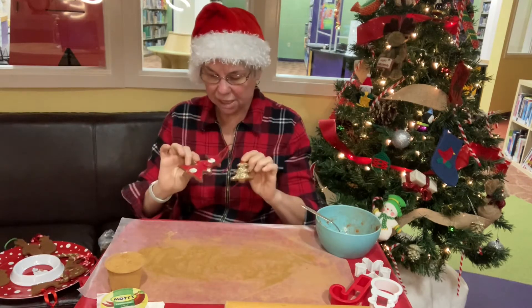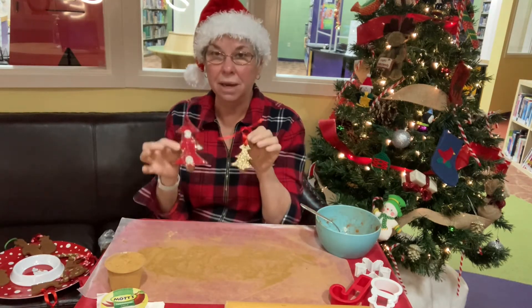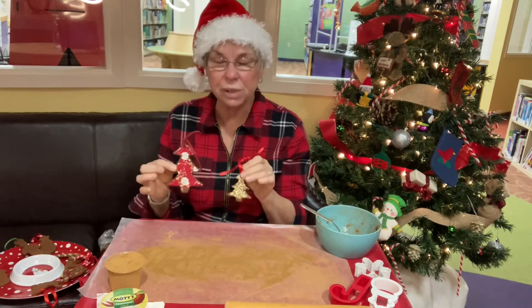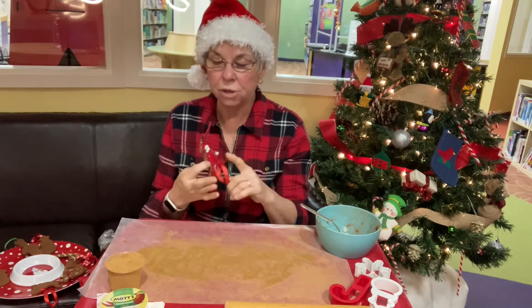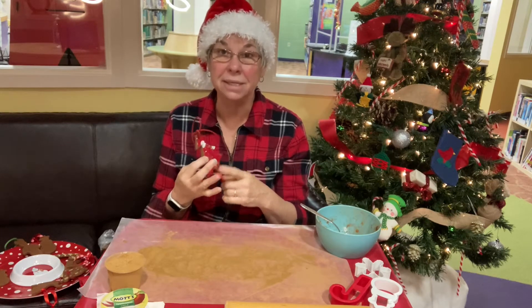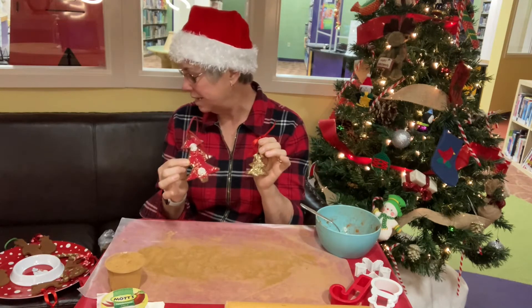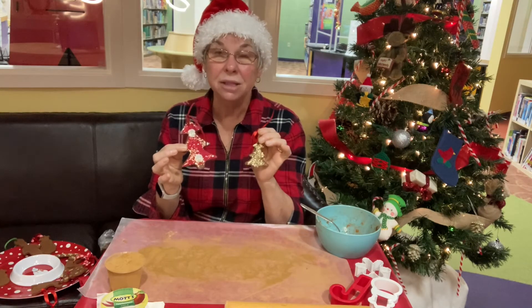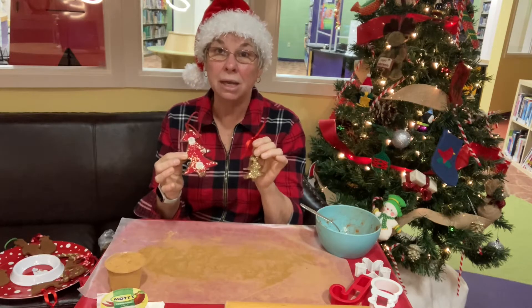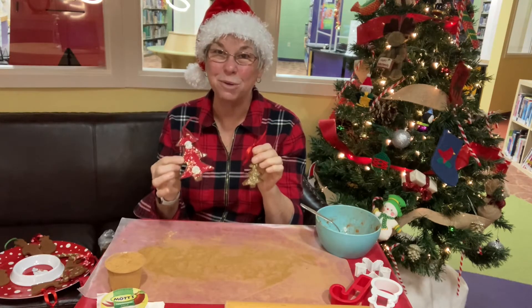These ornaments have been embellished with cloth and with glitter, but in your packet I'm going to send you, you're gonna have applesauce and cinnamon. It's as simple as that to make these. I also put some little ribbons in the bag and some other little goodies that you can use, as well as a cookie cutter to take home to make your own ornaments.